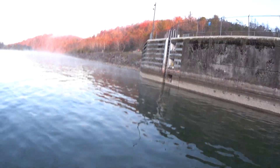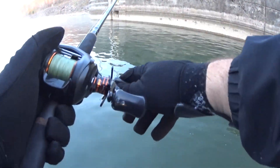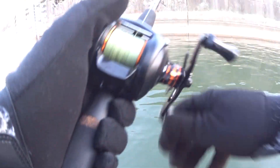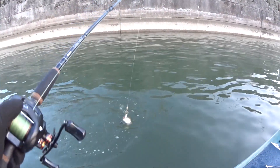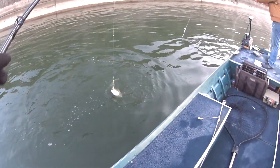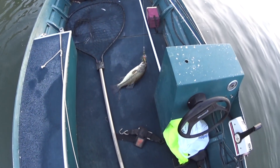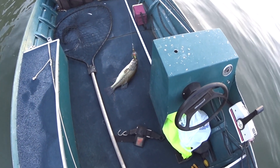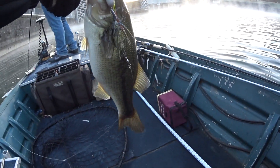Oh, got something. That was pretty quick. Oh wow, now that is a nice bass. That's a new personal best bass right there. Wow, look at that.